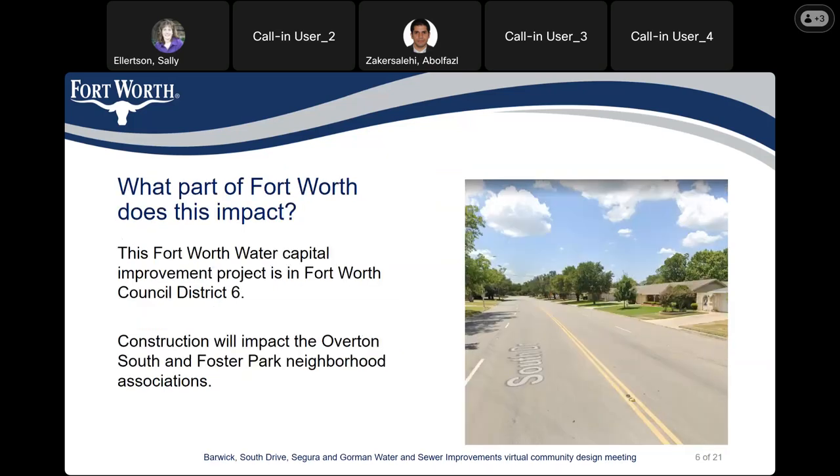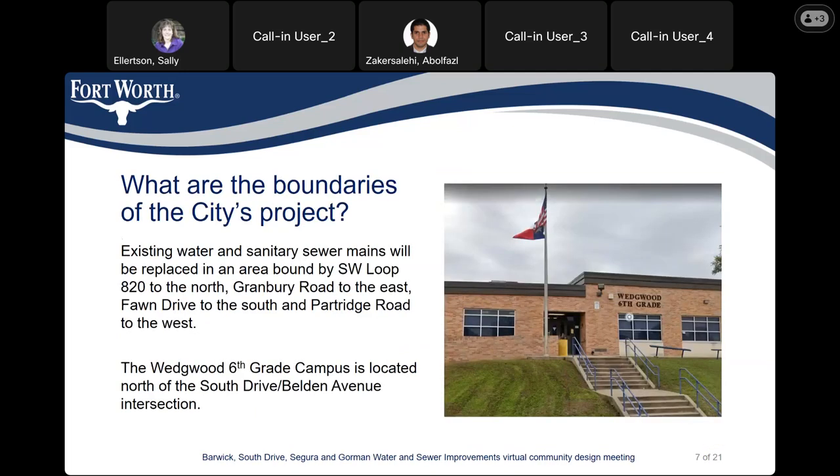What parts does this project impact? This project is located within Council District 6, and construction will impact the Overton South and Foster Park neighborhood associations. The boundaries of this project will be Southwest Loop 820 to the north, Granbury Road to the east, Fond Drive to the south, and Partridge Road to the west. The Wedgewood 6 Square campus is located north of the South Drive and Seventh Avenue intersection.